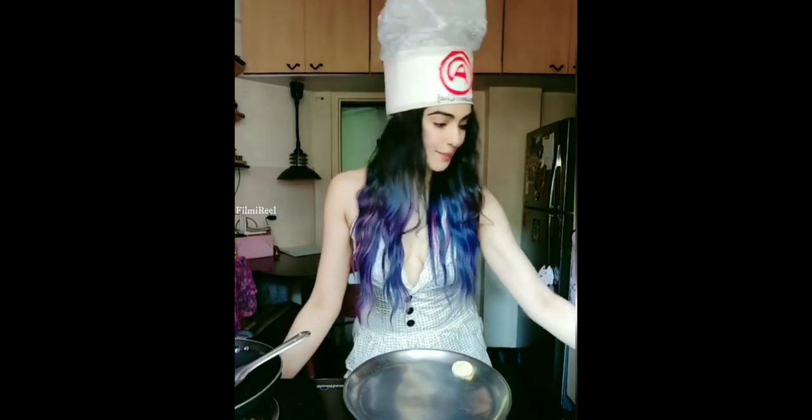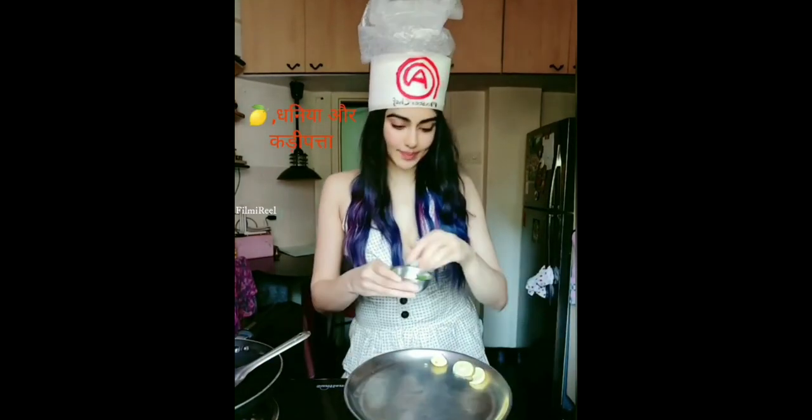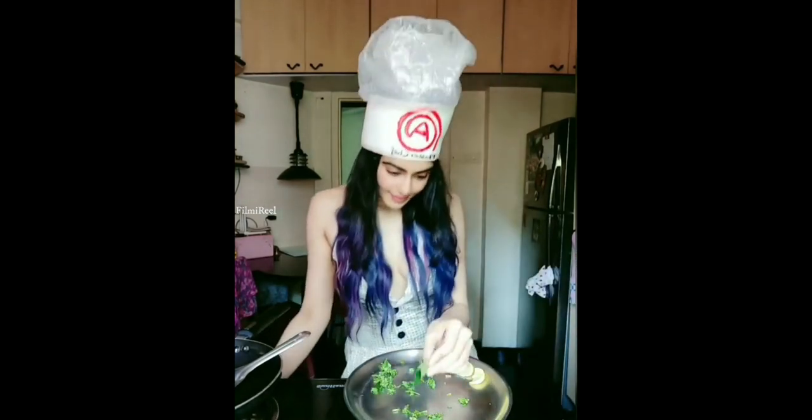Garnish well with some lime, and your khayali pulao is ready. He's like, I'm getting nervous.